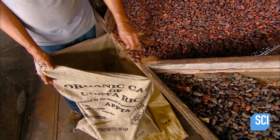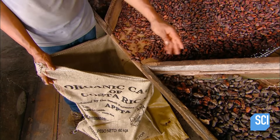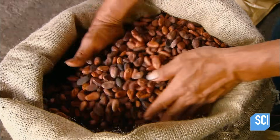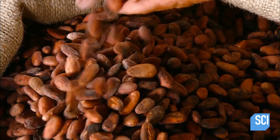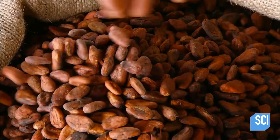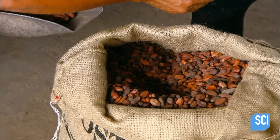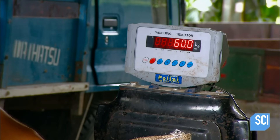Beans that pass are weighed, bagged for export, and sold to chocolate makers. Depending on the size of the beans, which varies according to the cocoa tree variety, it takes about 300 to 600 cocoa beans to produce one kilogram of chocolate.